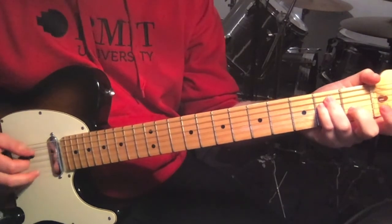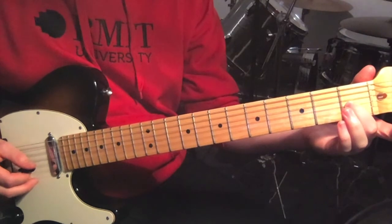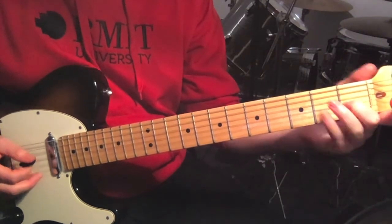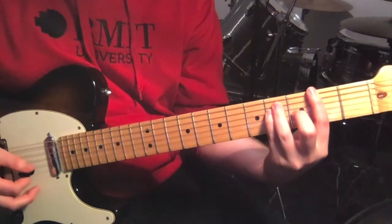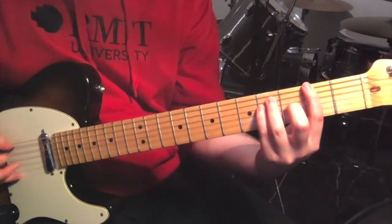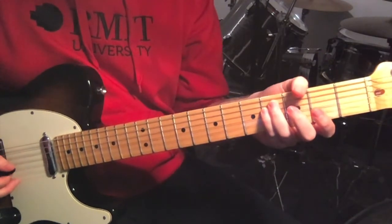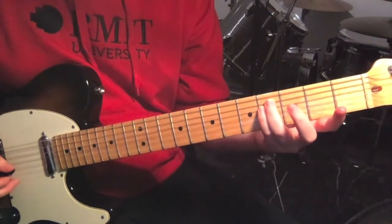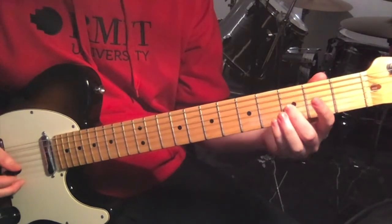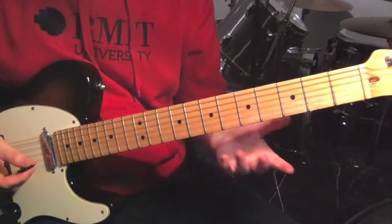So that's open sixth string, second fret on the fifth and fourth strings, and then first fret on the third string. And then the last chord is just moving over two frets, so you've now got second fret on the sixth string, fourth fret on the fifth and fourth strings, and then third fret on the third string. And then you just repeat these.